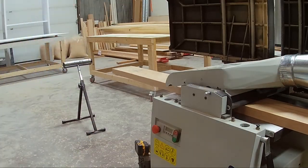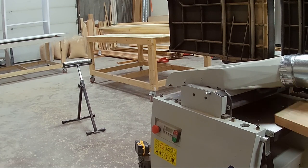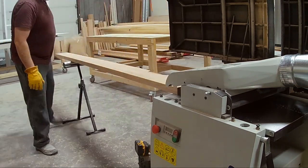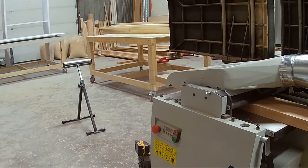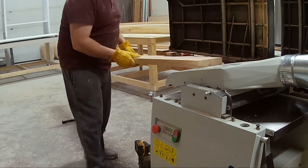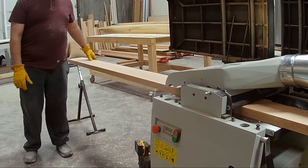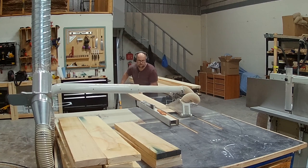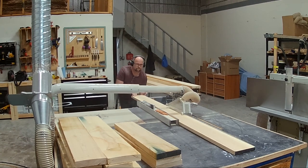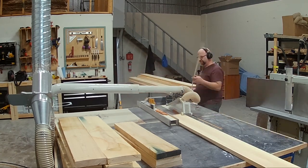I'm running the boards through the planer. Normally I'd run one board and then the next so they're all the same thickness, but for this one I can run them through individually, remove as much unevenness as possible, and get them as flat as I can. After that I square them up on the other edge on the table saw.